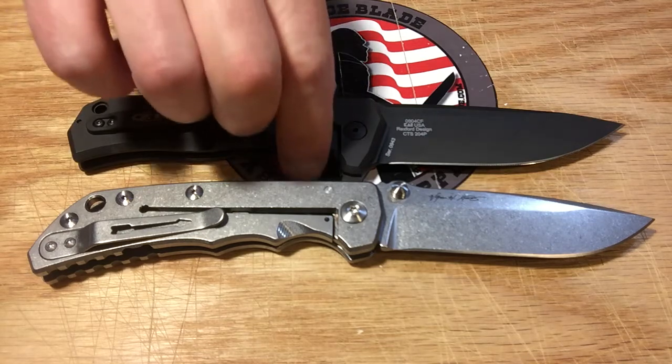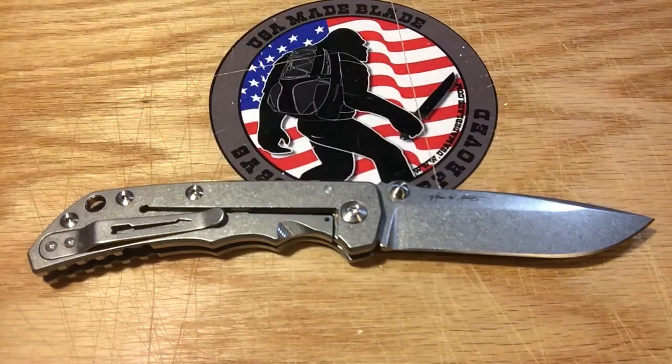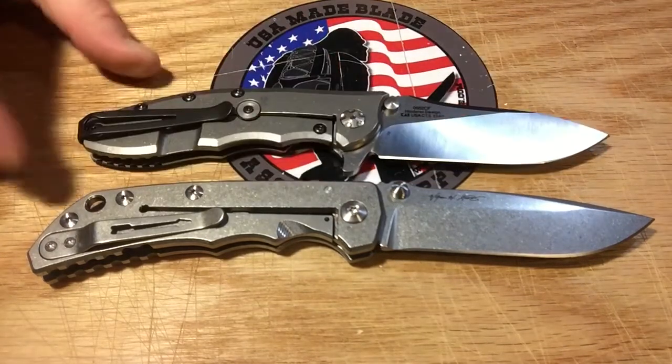And while we're on ZT, let's throw in one last one here — the ZT 0562 CF.